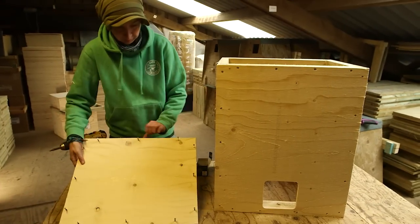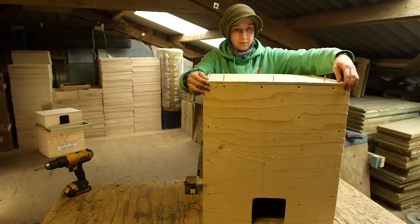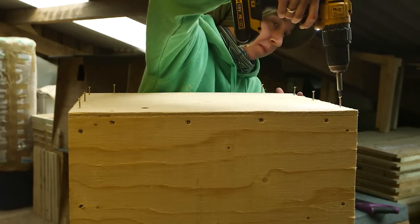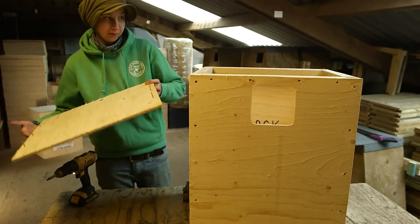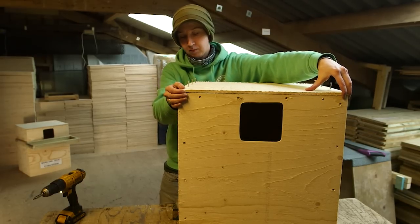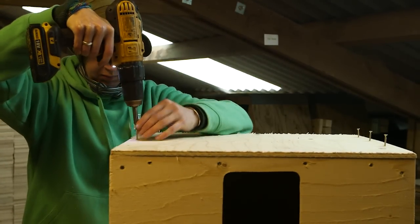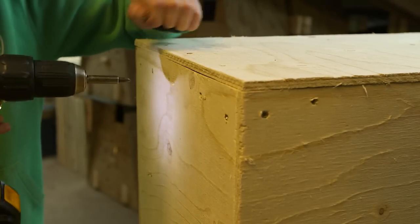Turn the box upside down and screw on the bottom piece using screws along all four edges. Turn the box the right way up and put the lid into position, but don't screw all the way around — just use three screws on each side into the battens that were cut at an angle. Then remove these screws so the lid can be lifted; it does need to lift off easily.